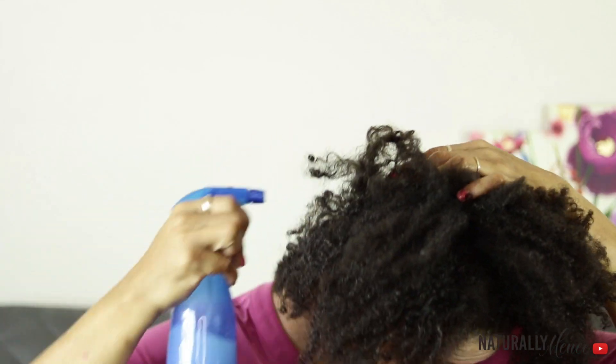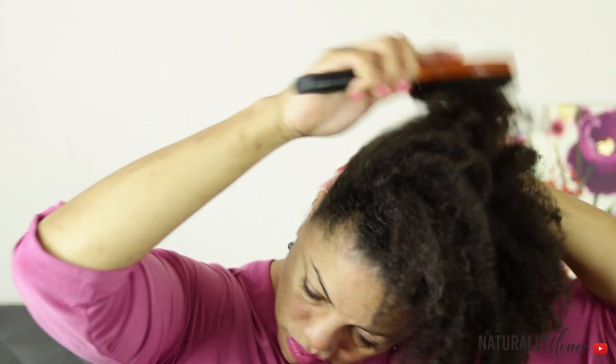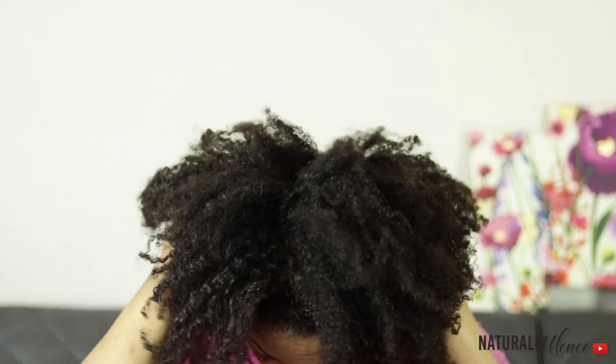My hair is medium length natural hair and I pretty much stretch my hair a lot, so I started off the style with stretched hair. I use a little bit of water to spritz around the perimeter of my head to make my hair slightly pliable — not soaking wet. Then I use my boar brush and brush my hair upward, and then I use a little bit of extreme hold wet line gel placed around the perimeter of my hair. I'm using a large ponytail holder to hold my hair into place.